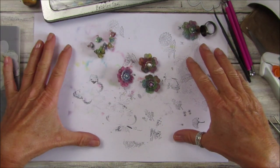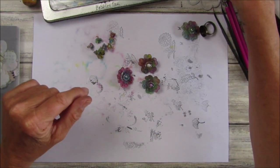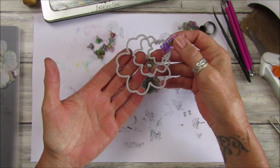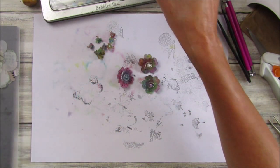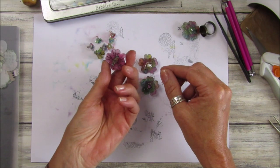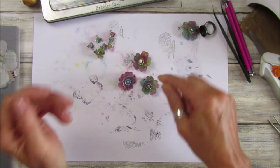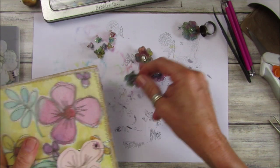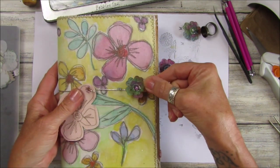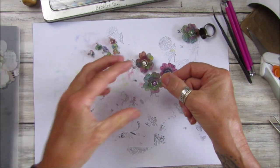Hi guys, welcome back to my channel. It's G from Happiness and Crafting. Today I thought we'd have a little play with some shrink plastic and just some little flower dies. I got them from AliExpress a long time ago, but you can get little flower dies all over the place now. I've just made some little brooches and I just think they are absolutely gorgeous.